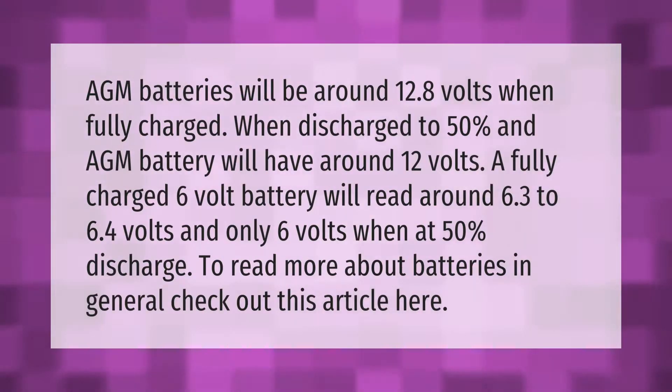AGM batteries will be around 12.8 volts when fully charged; when discharged to 50%, an AGM battery will have around 12 volts. A fully charged 6 volt battery will read around 6.3 to 6.4 volts, and only 6 volts when at 50% discharge.